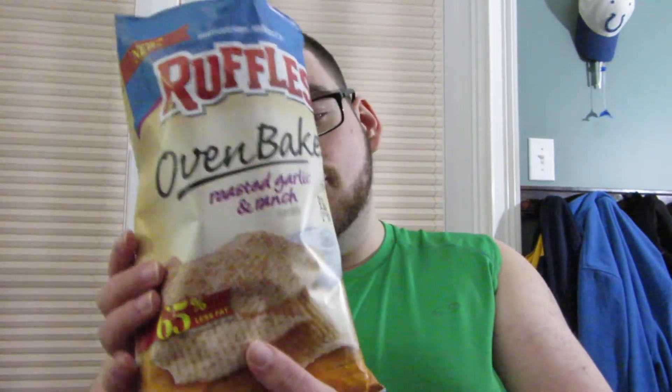They're okay. So if you've had the Ruffles oven-baked roasted garlic and ranch, let me know what you thought of them in the comments below. Give this video a like if you enjoyed it, share it so someone else can see it, subscribe to the channel if you haven't already, and I'll see you guys in the next review. Peace.